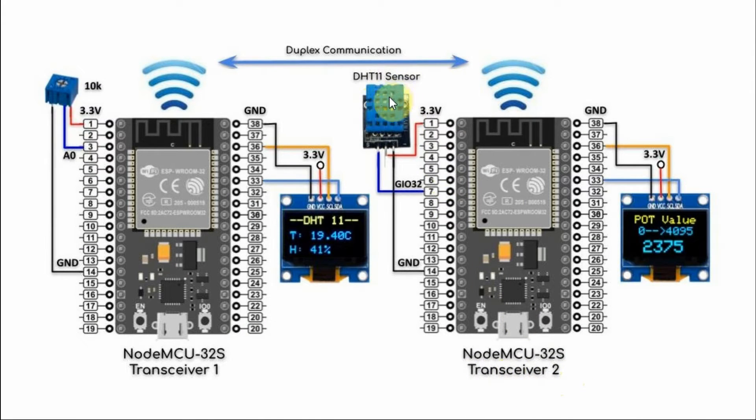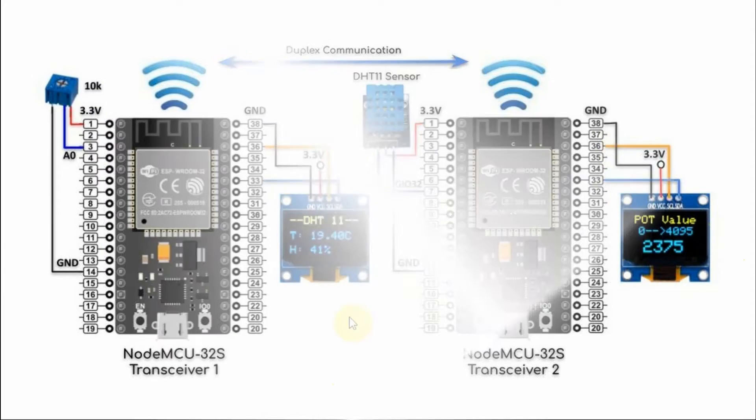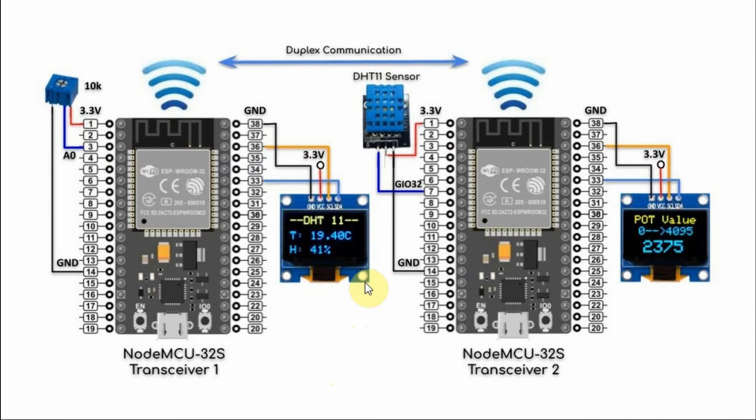With respect to transceiver 2, we have a DHT11 sensor connected to GPIO line 32, and we have an OLED display connected to the I2C lines of the controller. The operation of the system is simple.